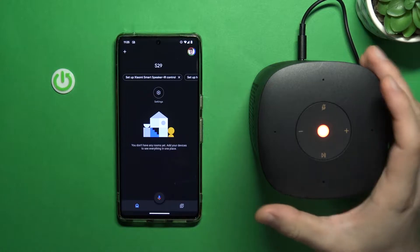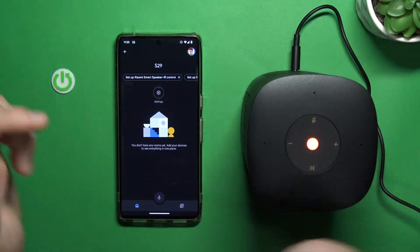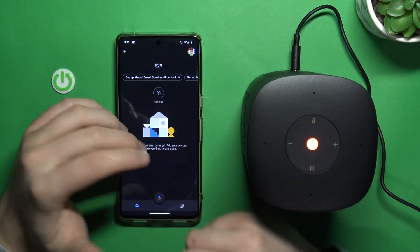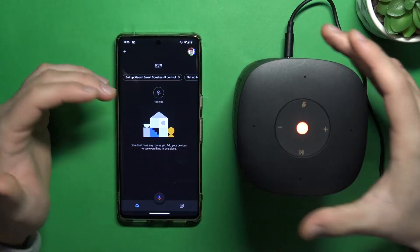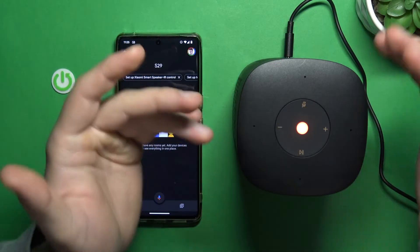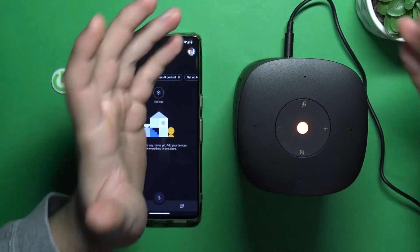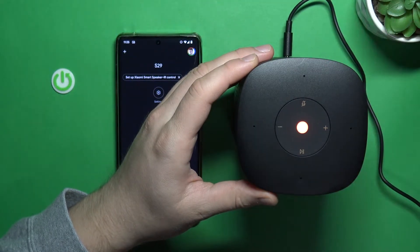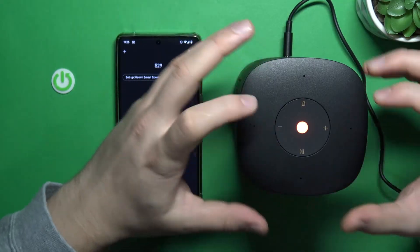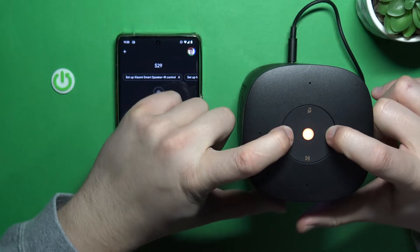When you turn on your speaker — when you plug in the cable — it will turn on automatically. And if you don't have the option to set up your Xiaomi smart speaker, I recommend you simply perform a hard reset. After that reset, your speaker will enter pairing mode. We have to click and hold the volume down button and the volume up button together for at least 10 seconds. The speaker will make a sound, and the indicator will turn off — same with the front screen. Let's do it right now.